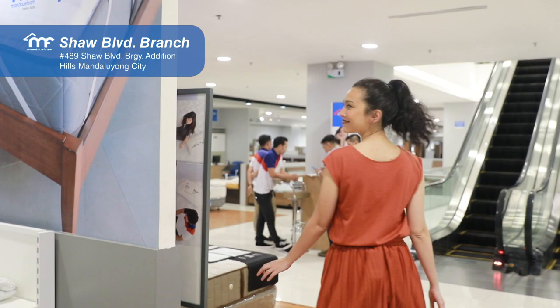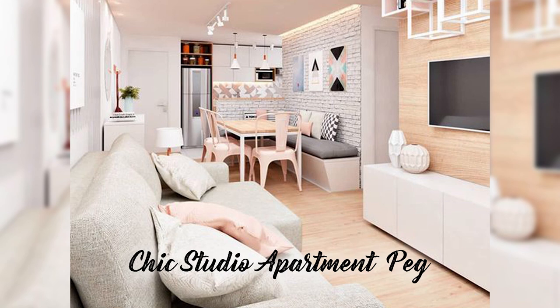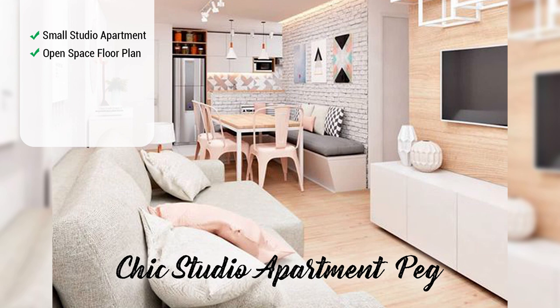Today we are in Mandawe Foam Shaw Showroom. And a little fun fact — it's one of the only two showrooms with an escalator. Before getting down to business, let's study Kay's peg. It's a small studio apartment that has an open-space floor plan with a dining room and living room right next to each other.